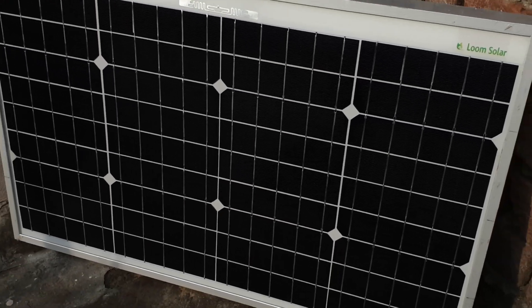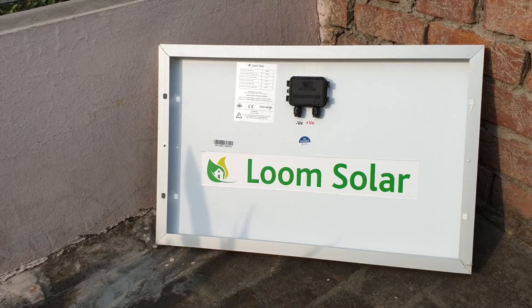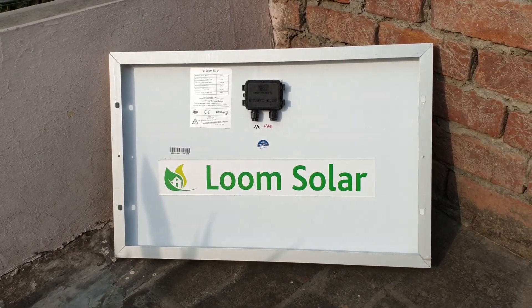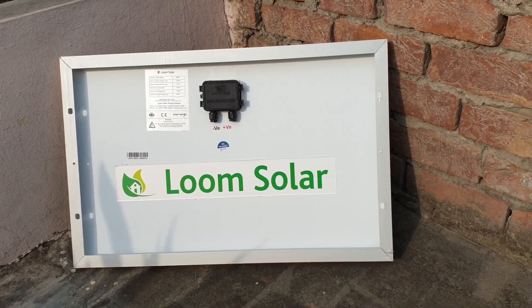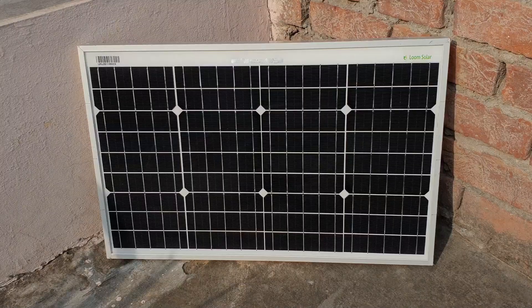In this video I am doing unboxing and testing of a Loom Solar panel. This is a 50 watt mono panel which is sent by Loom Solar company for testing purposes. First, let's unbox the product.